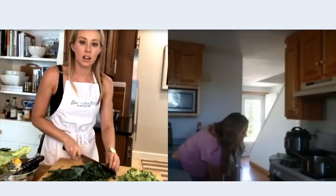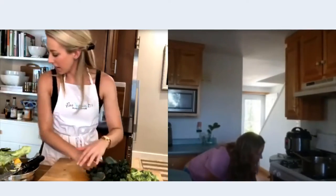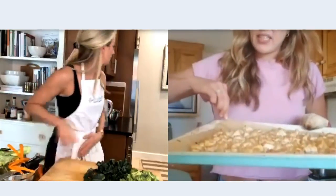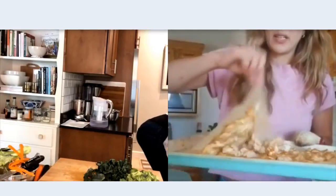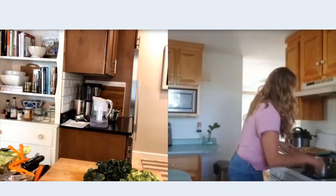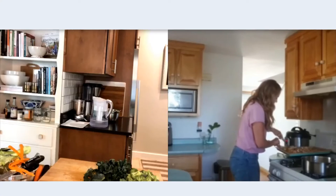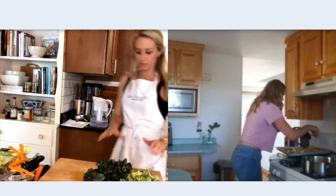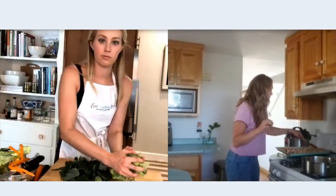Let me check on the tofu. I'm going to peel the carrot and use my julienne peeler to make carrot ribbons. This is the tofu after about 20 minutes or so — I'm just going to toss it around and put it back in the oven because it's not done yet. I kind of like the parchment paper for that because you can just lift and shake it around easily.